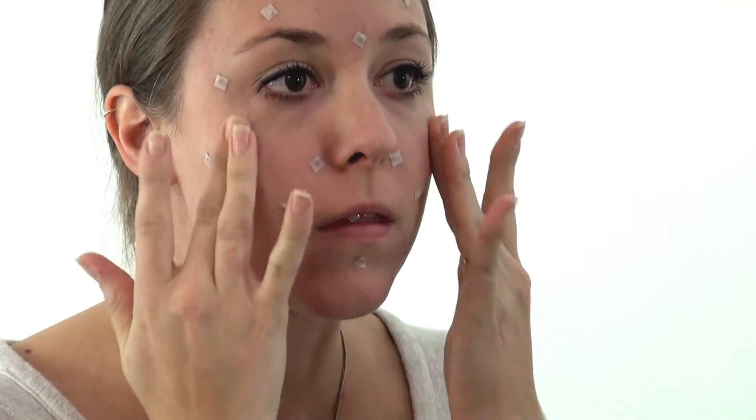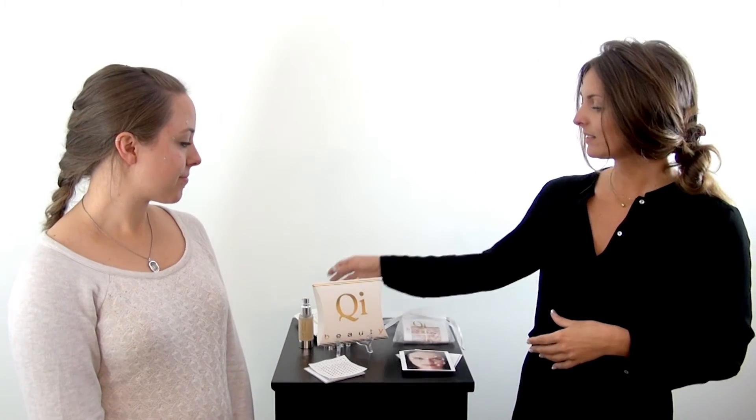You can also use moisturizer, a serum, or an oil. Once Ali has done this she is ready to either go to bed, unless she has chosen to apply the magnets during the day to wear them throughout the day at home. You can also use a mini kit, which is specifically tailored to stimulate a specific area like the eyes, lips, or hands.